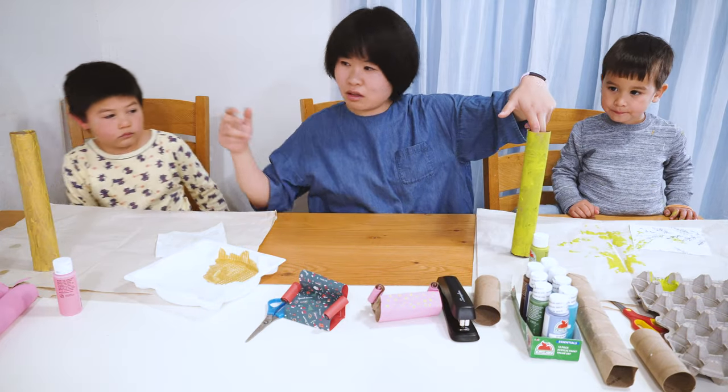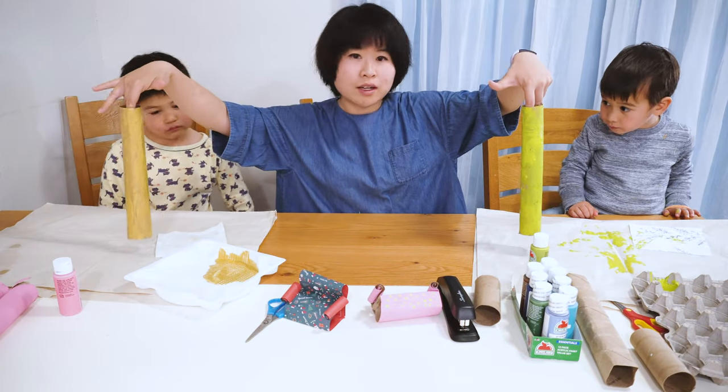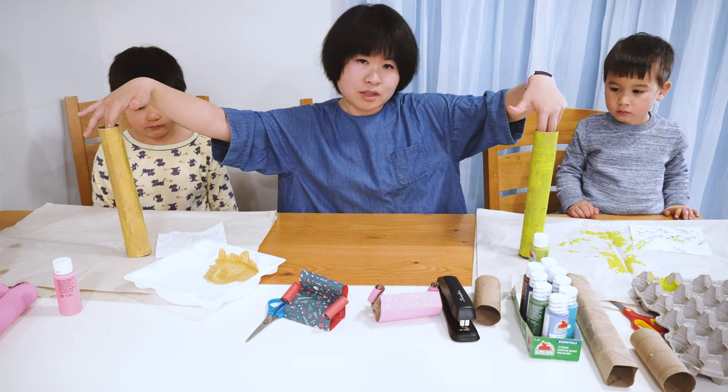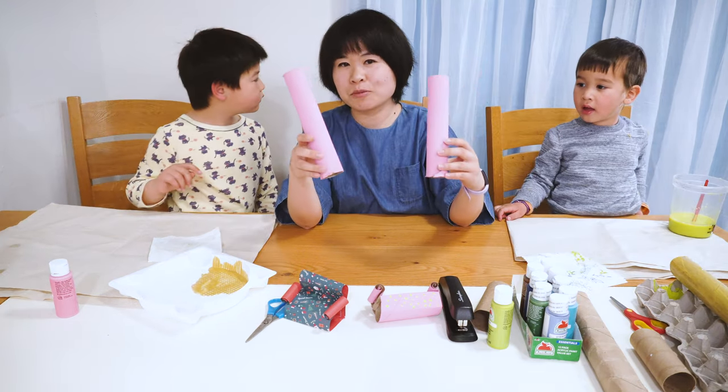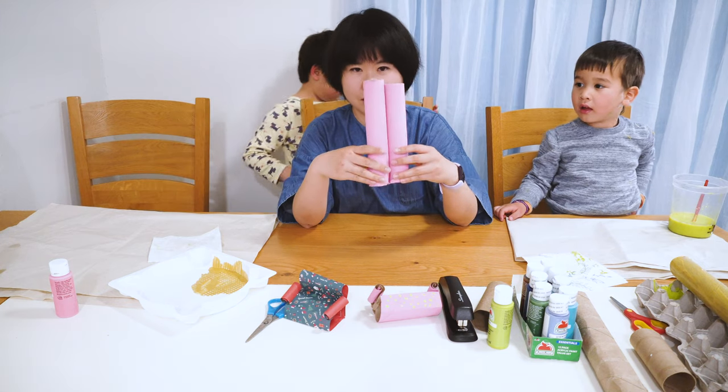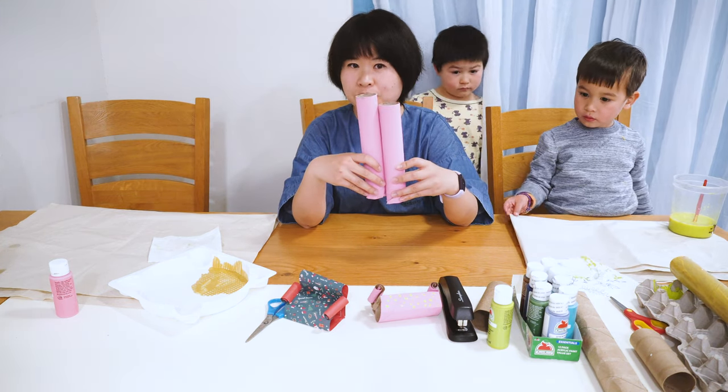After you are done painting your rolls, you can leave them to dry. It takes time to dry. I made two in advance, and we are going to use these to show you how to make it first.